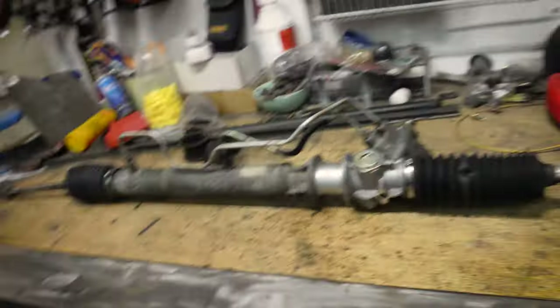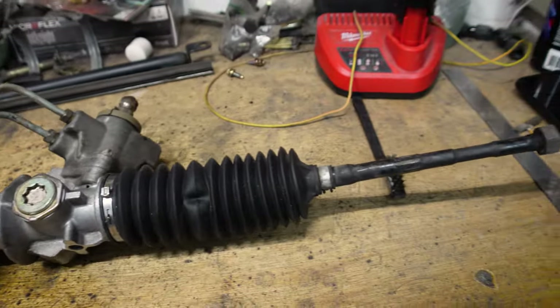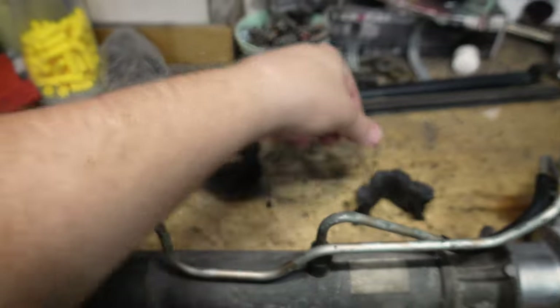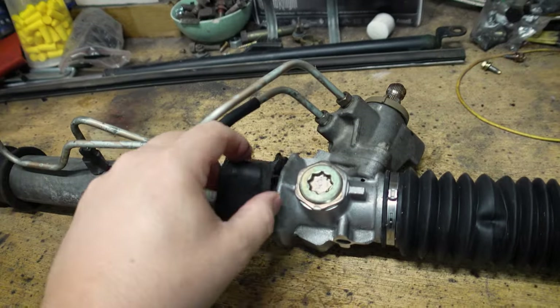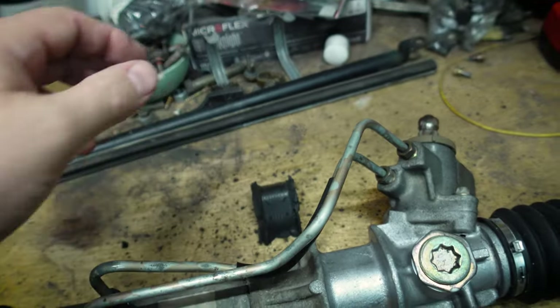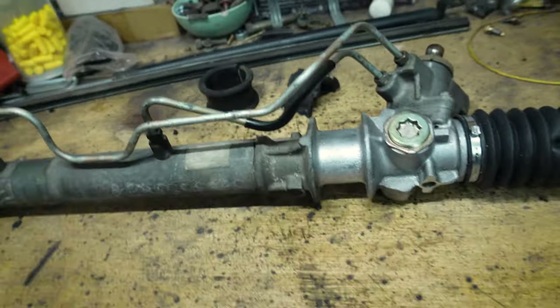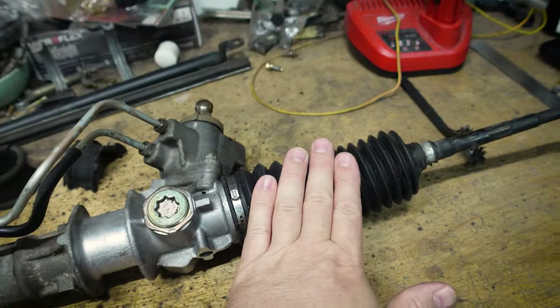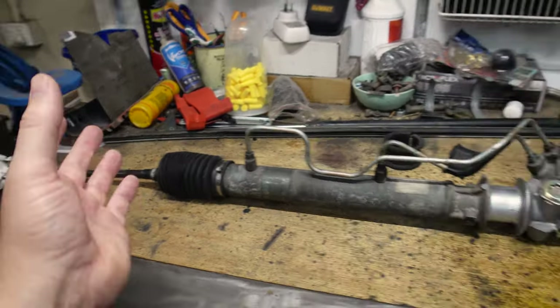Alright, so we've got the rack out of the car. I've thrown it on the bench here and I'm just giving it a really good cleanup with some degreaser. It doesn't look too bad at all. These were the bushes — at least that's half a bush and that's the full bush. The round one goes over here on this end and this one is one part of a clamshell that sits over here. That has a metal shell inside the bush — that's pretty heavy duty but it is a little bit chewed up. I do have some replacements for both of these, and obviously the seal kit to go through this, plus new boots for the ends.